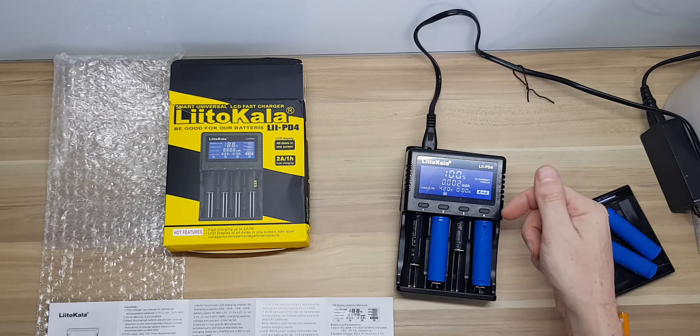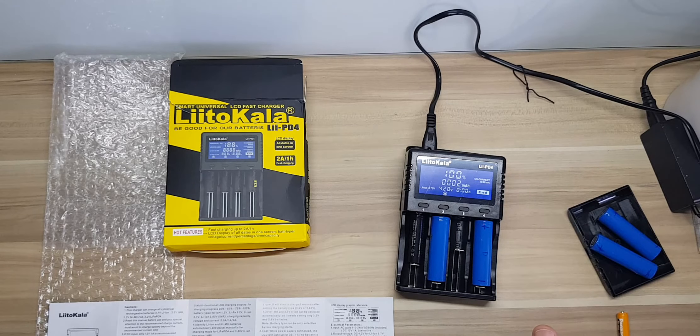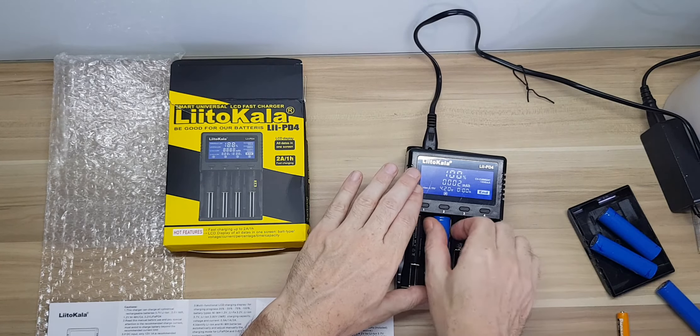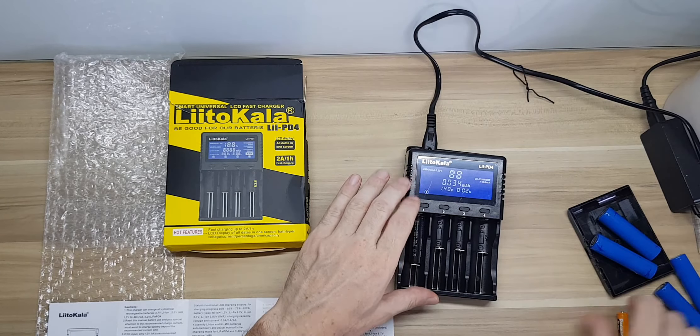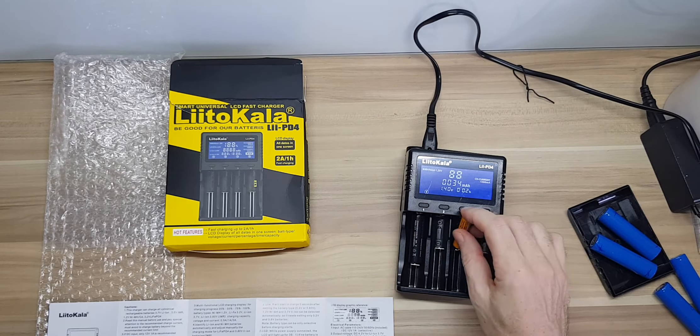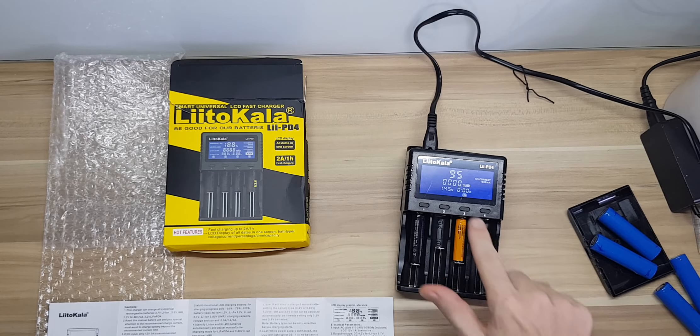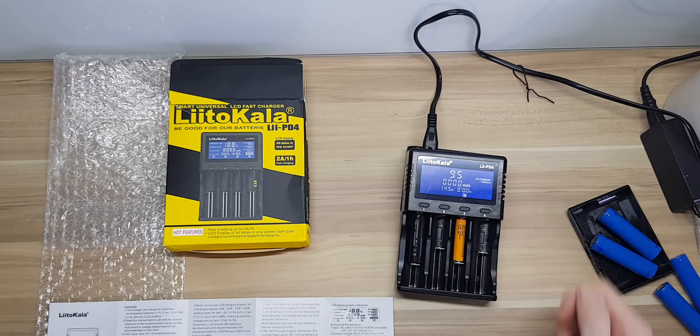In other words, it doesn't hold the charge at all, which is why the charger isn't recognizing it. It does attempt to charge it but it's just not able to. I'll pull that one out along with the other, and show you the one that is charging.